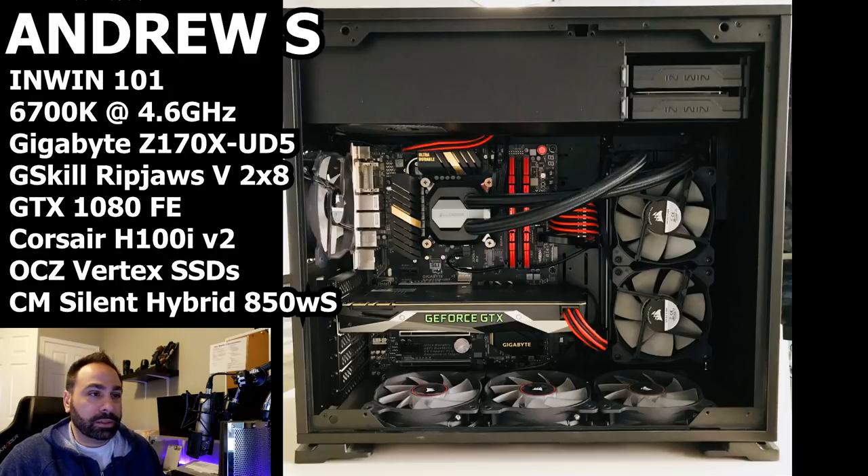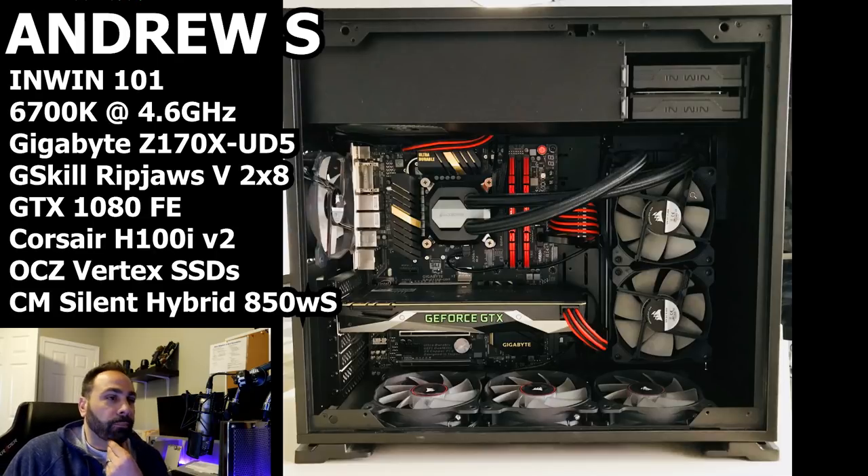Let's take a look at this system. Overall, first impressions — I like it. This case does lend itself to some pretty interesting builds. There are actually two things that stand out to me right away that I think we could probably fix.